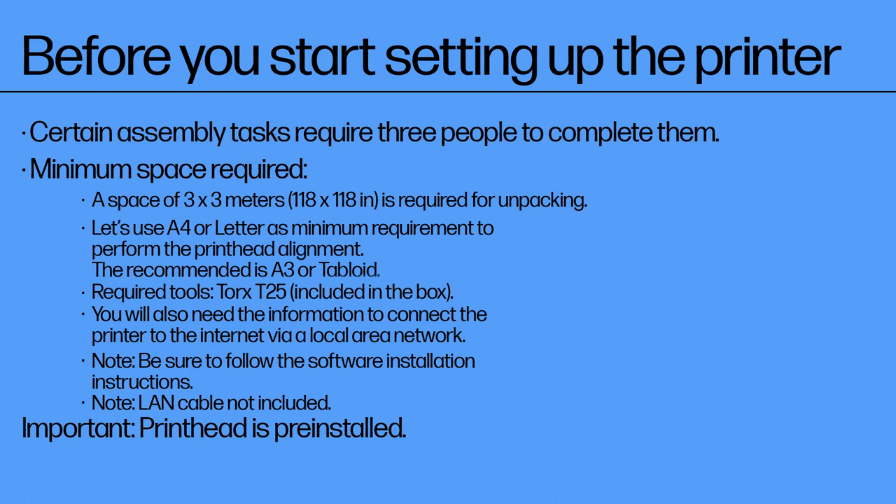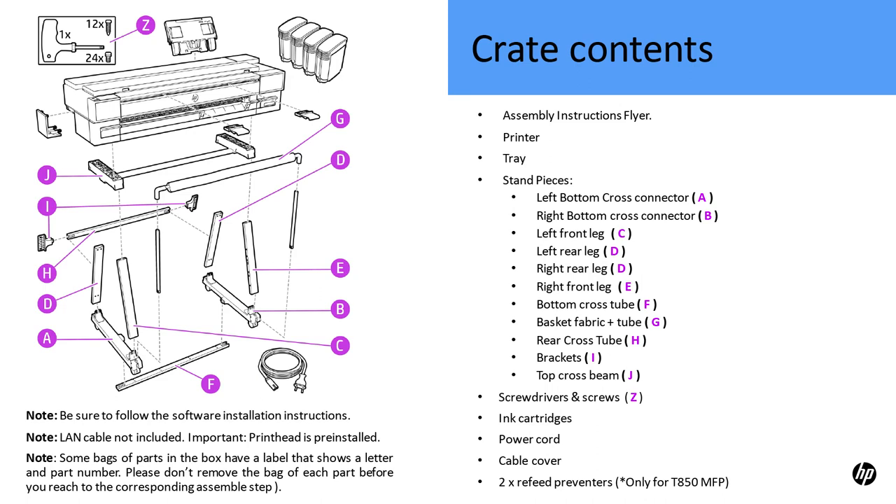Important: the printhead is pre-installed. Note: some bags of parts in the box have a label that shows a letter and part number. Please don't remove the bag of each part before you reach the corresponding assembly step.